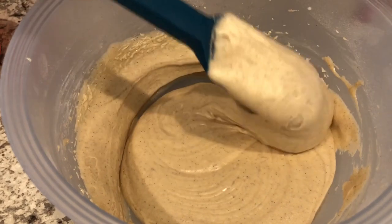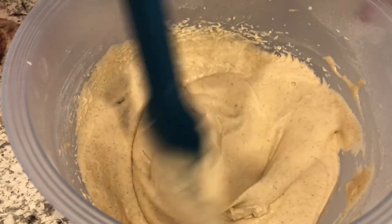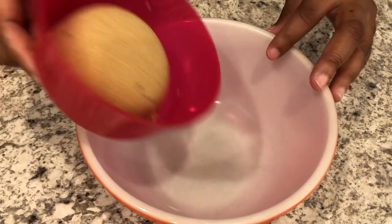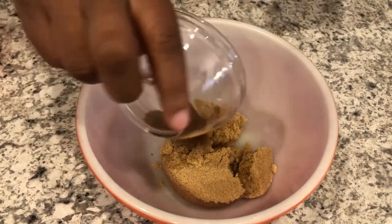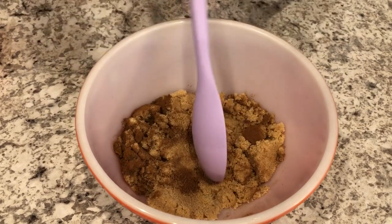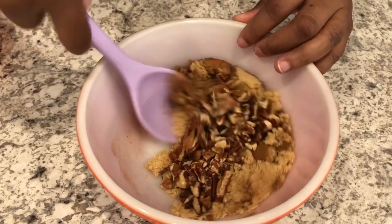My batter is all mixed up and it looks so good. I'm going to set this to the side and work on my crumble topping. To my bowl I'm going to add my brown sugar, my cinnamon — just going to break it up a little bit — and I'm going to add in my pecans. And just give it a good stir.